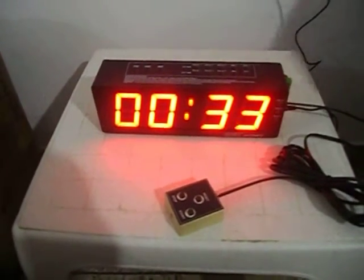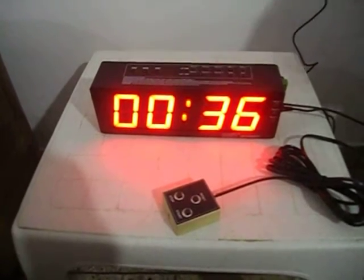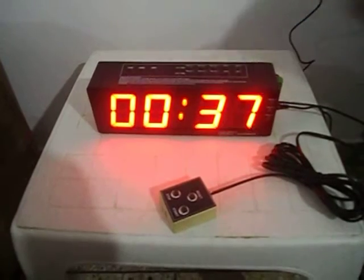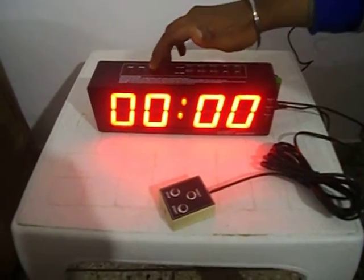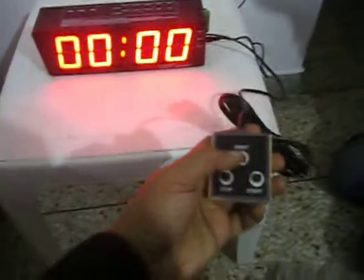To pause the stopwatch, press the pause button. To continue, press the start button. Press pause again, then reset to reset. An external stop button can be used to control it from a distance.